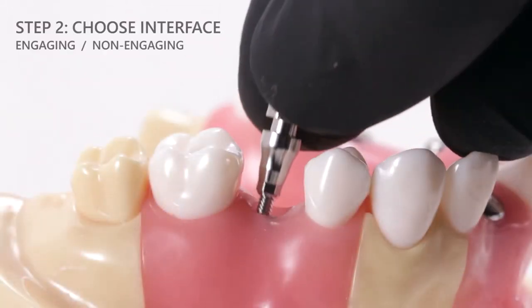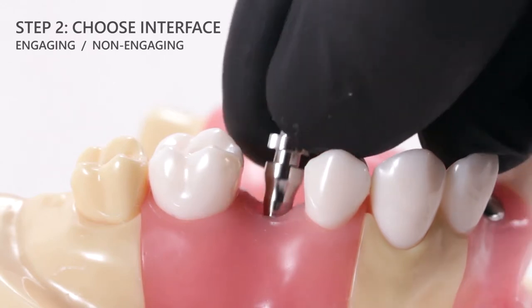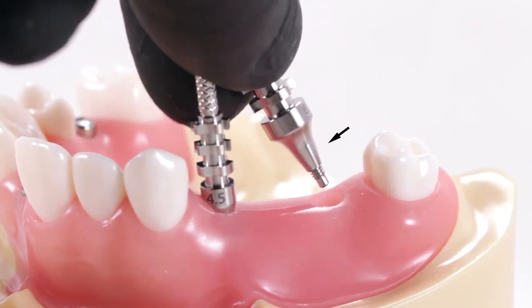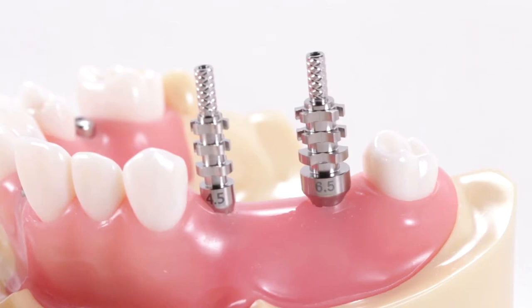A hexed or engaging interface should be utilized for single unit prosthetics, such as a single unit crown, where implant timing is crucial to record. Non-hexed or non-engaging impression copings should be reserved for applications where implant timing is not critical to record, for example bridge or full arch prosthetics, provided that non-engaging prosthetic interfaces will be utilized in the final restoration.